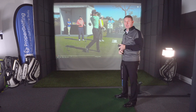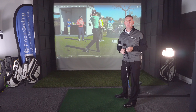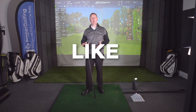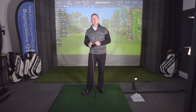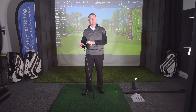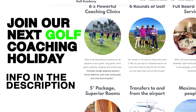Now let's have a look at Steve Stricker. It appears to be a different golf swing, but let's see if there are any similarities. If you're enjoying this video, remember to give it a like and pop a comment in the box below. Hit the subscribe button and you'll get a notification every time a new video is released. We're currently in Portugal running a proper golfing coaching holiday, and if you'd like to join us on a future holiday, there's a link in the description below.